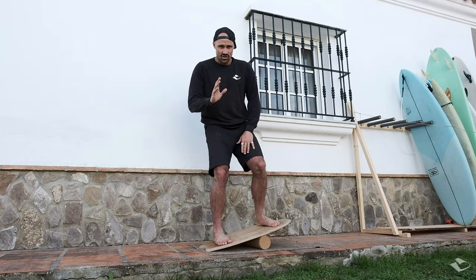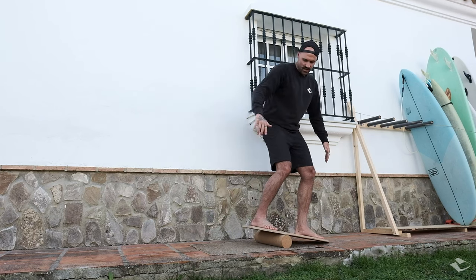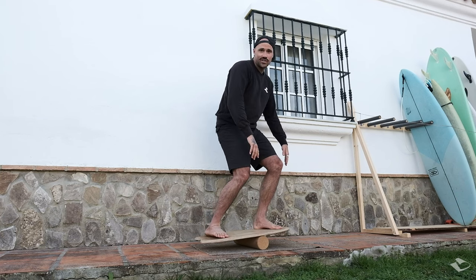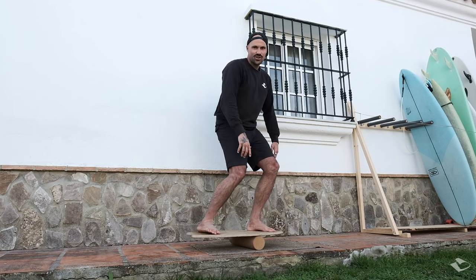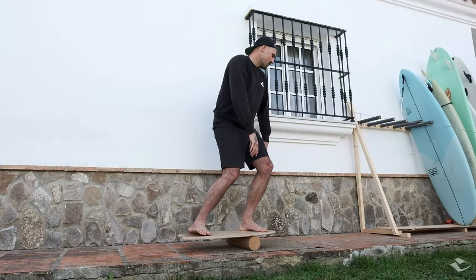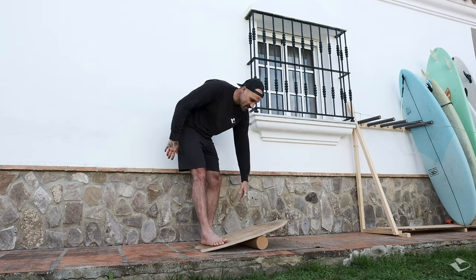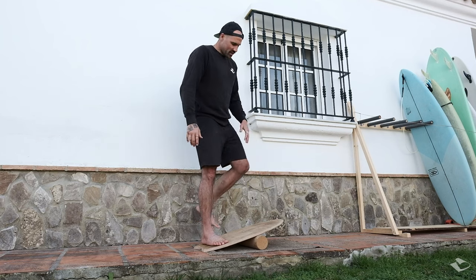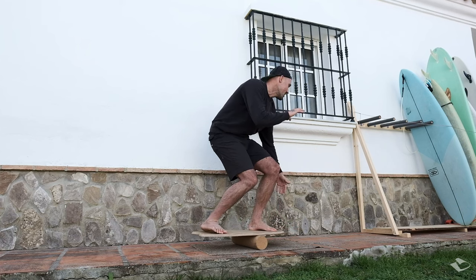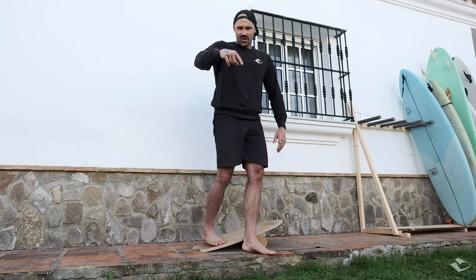The first exercise to get closer to realistic surf training is to switch your feet into your surf position — goofy or regular. You'll feel immediately how different it is. Keep chest over your front knee. I made a whole video about surf stance — check the link below. Once you're in your surfing stance on the balance board, just imagine surfing down the line — feel that balance. Once you hit the water again, you'll notice your balance has improved a lot.